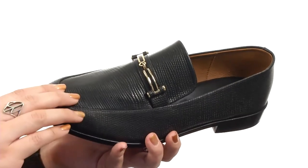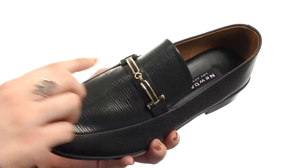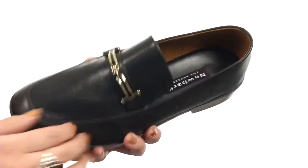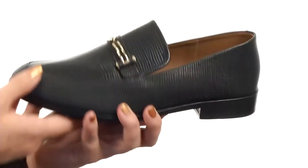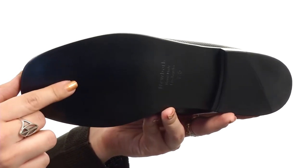This loafer is made with a leather upper that's got metallic hardware detailing across the vamp for added style. It's got a square toe and an easy slip-on style with a soft leather lining and lightly padded footbed. It's all gonna rest on a stacked heel for a small boost in height and has a smooth leather outsole.